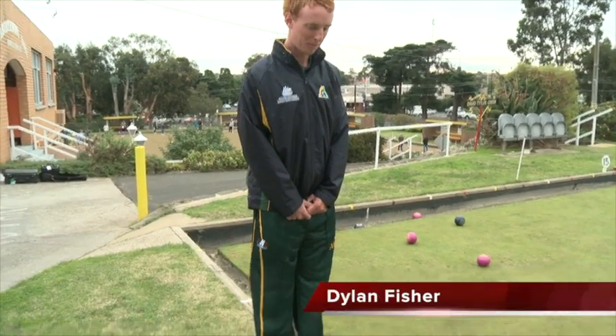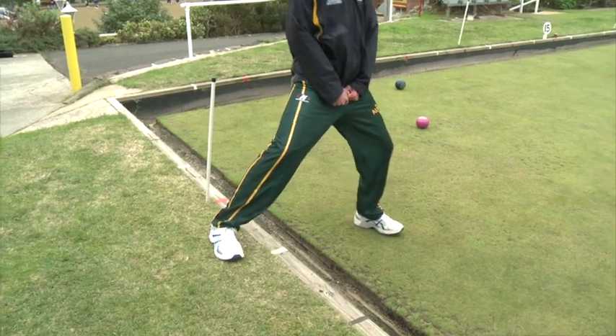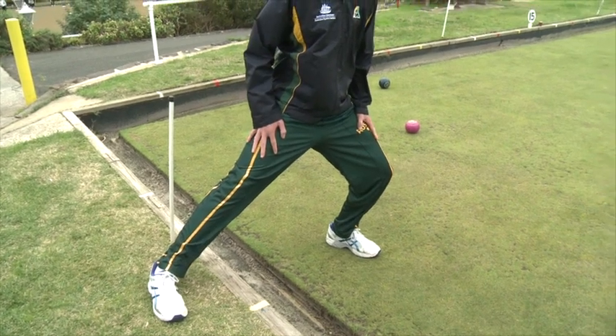Adductor or groin stretches. Place one foot on the bank with the other foot approximately 1.5 metres away. Lean body weight away from the bank whilst taking your weight with the opposite leg. The muscles of the inside leg should be stretched.